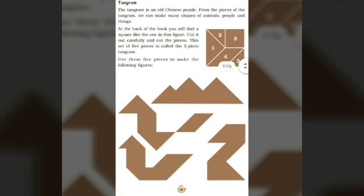What is tangram? Tangram is an old Chinese puzzle. We have to make various shapes using these five pieces of tangram — the mountain, the birds, and the various shapes which are given in the textbook.